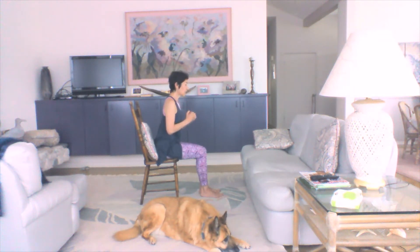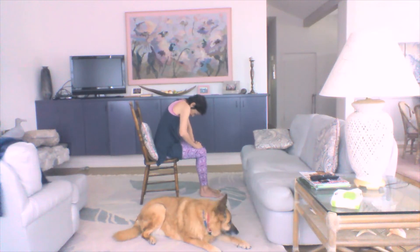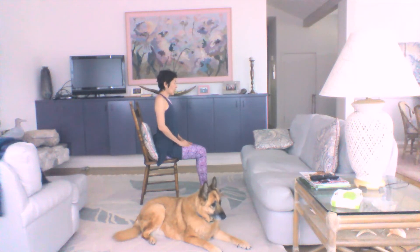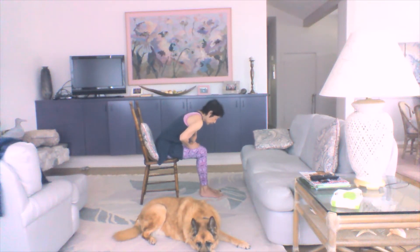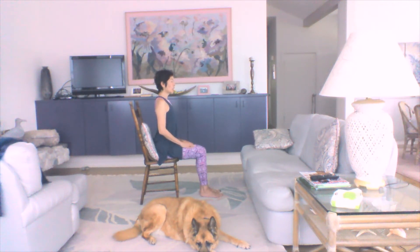Hands on the thighs if they're not already there. Lean forward, round forward — feel your shoulder blades slide wide across your back. Slowly lift, lift, lift, lift. Roll back, shoulders roll back, press down, and relax. Do that again: leaning forward, let those shoulders round forward, let your head drop. Slowly lift, lift, lift, lift. Back, shoulders roll back, press down, and relax. Nicely done.